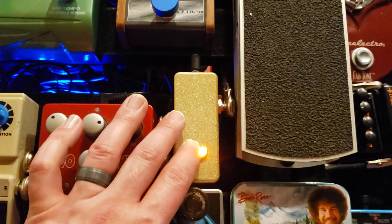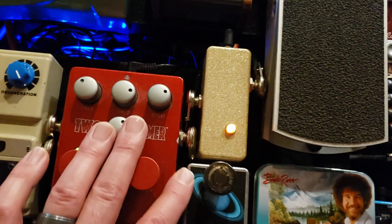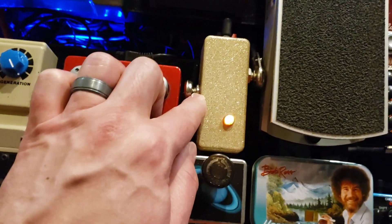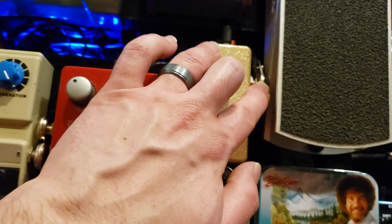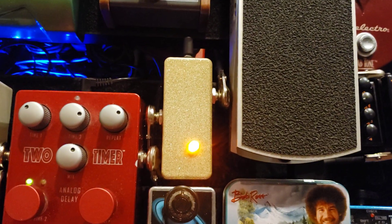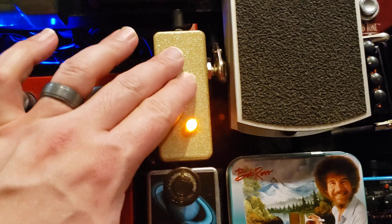From there we have this buffer. Remember I told you about signal loss — the buffer adds decibels, it just bumps it up, which is why the light's on and it's powered. I got that from a good friend. It sits right in the middle of my chain, but after all my dirt pedals, giving them a little bit of life back. I believe it's a 30 dB boost, which is pretty cool.